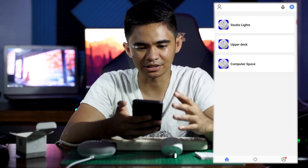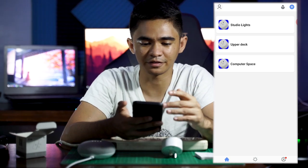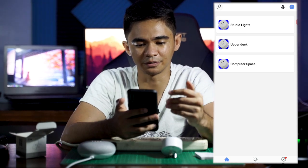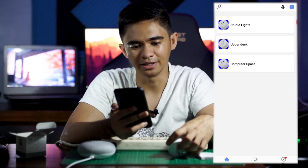As you can see right here, we have a few things set up already — the studio lights, the upper deck for the loft bed, and the computer space. In order to add this new plug into this group, we're going to click the button up top.